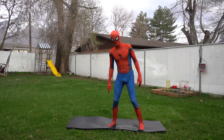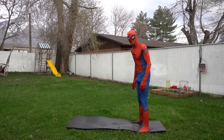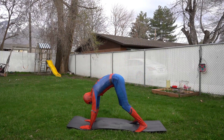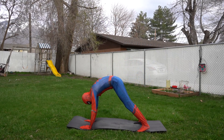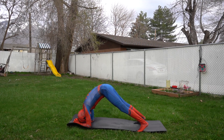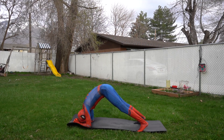The next pose is called the dolphin pose. Do you remember the downward facing dog pose we did earlier? It's kind of like that. Get down on all fours like you did before, but now we're gonna go down to our elbows like this. Great job!